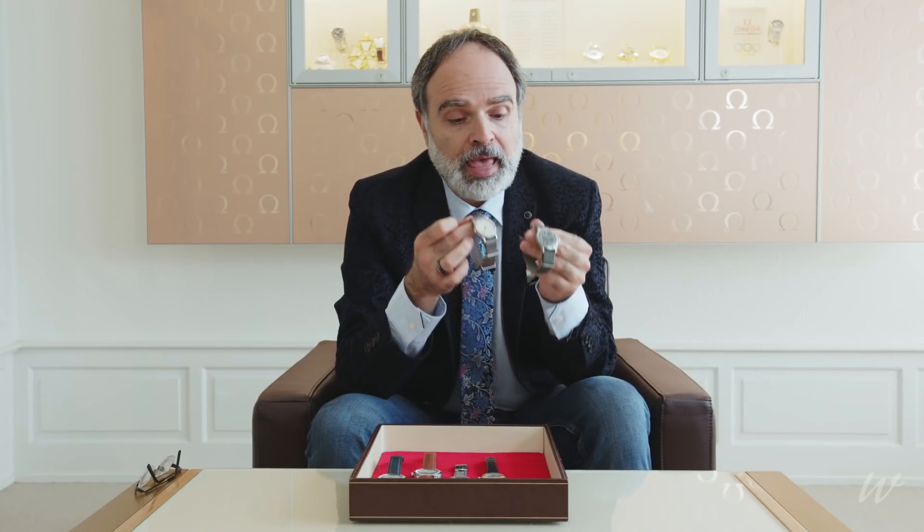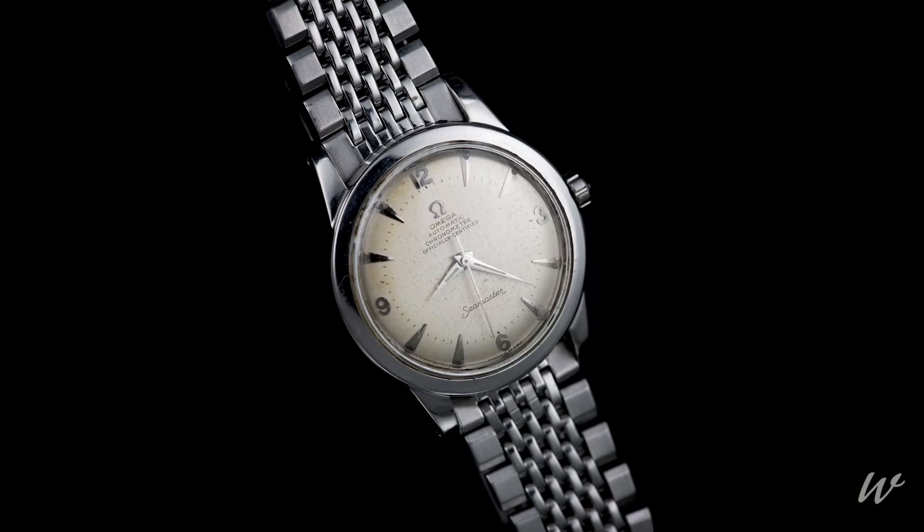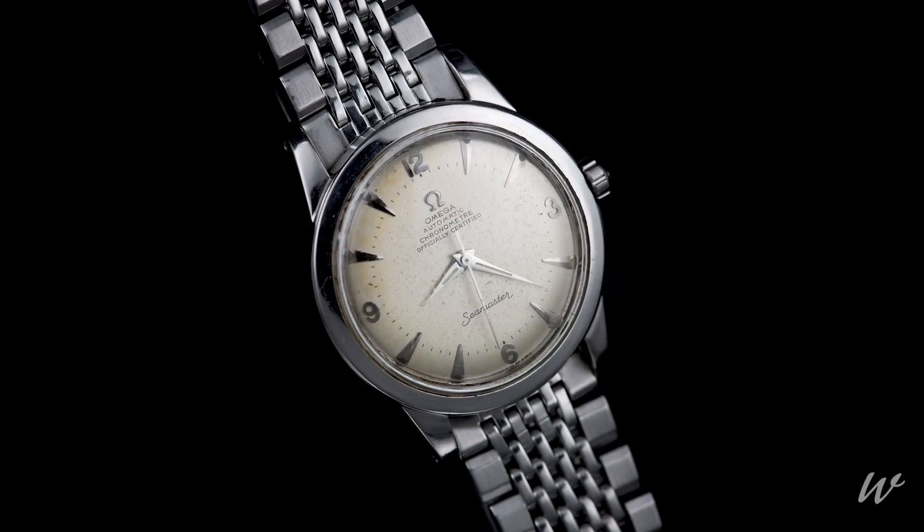What is important is readability, luminosity, and anti-magnetic characteristics — today you call them amagnetic — whatever that meant in the 1940s. So all the ingredients that you have on the Seamaster, you find already in our military UK Allied Forces deliveries.